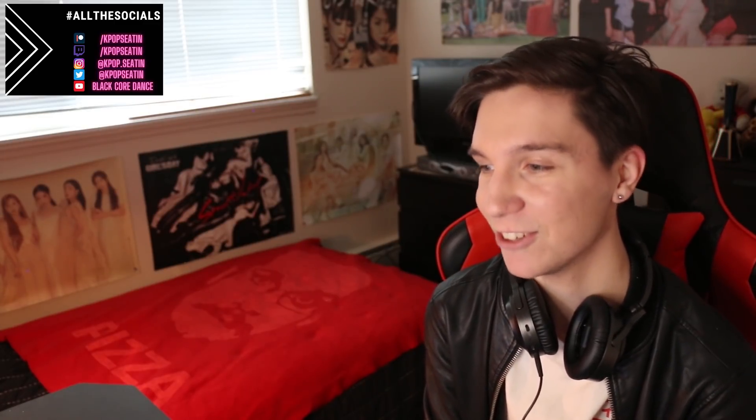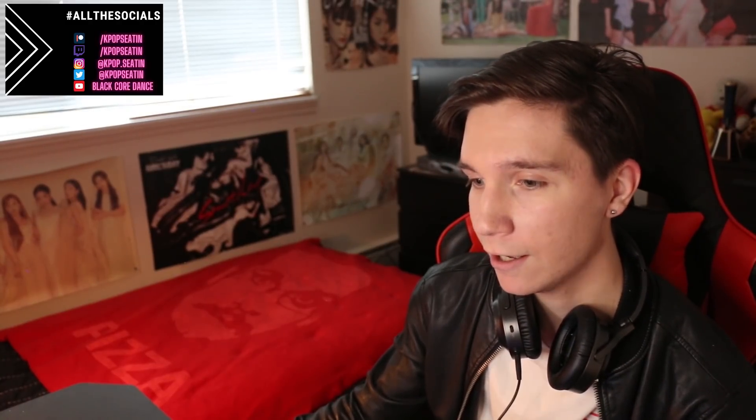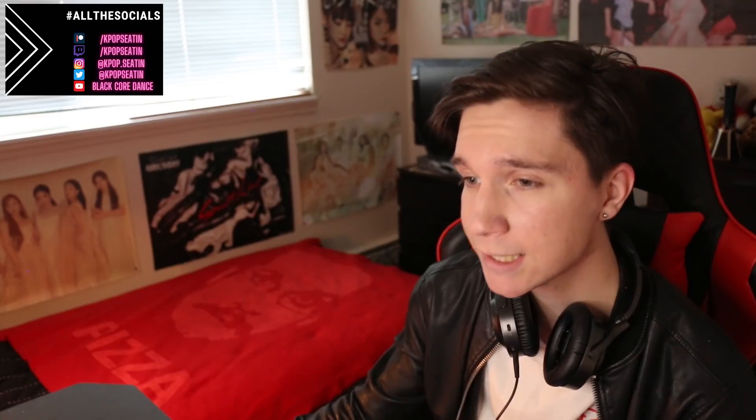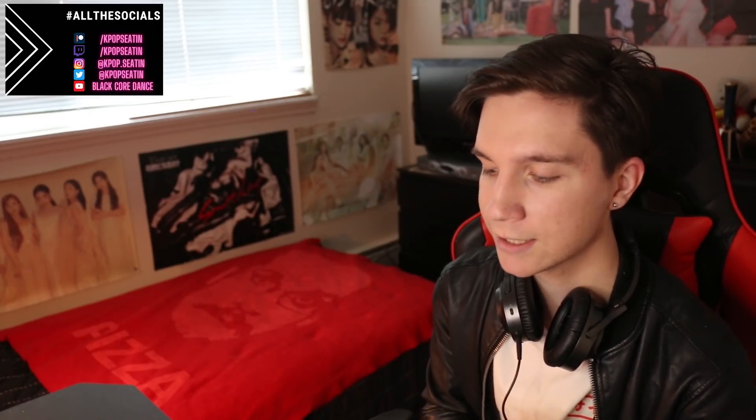Social media is above my head and in the description below, along with links to the original video — go check those out if you haven't already. If you're new to the channel, my name is Sean. I'm an actor and dancer trained in choreography and freestyle, but I also just love K-pop, so hopefully I can give you a fresh perspective on these relay versions. I love NCT and I'm still getting to know them — I'm familiar with a couple of units but still need to do a full guide.